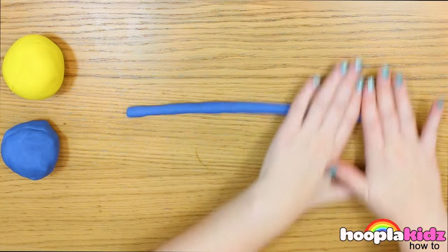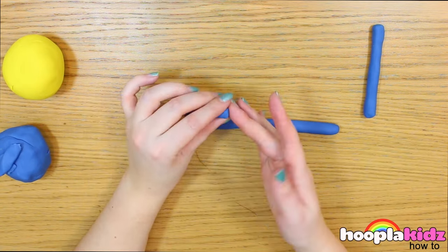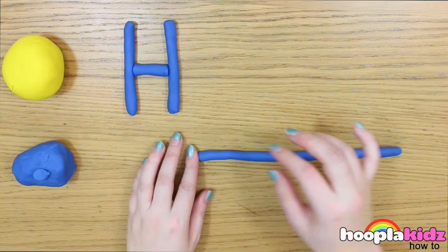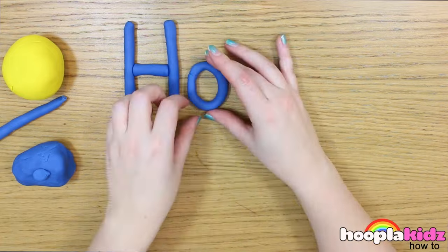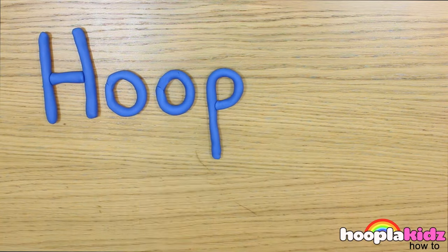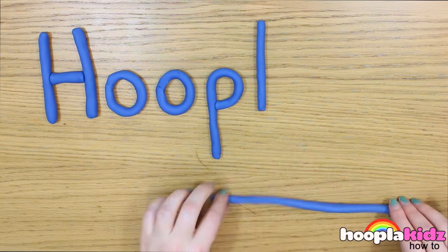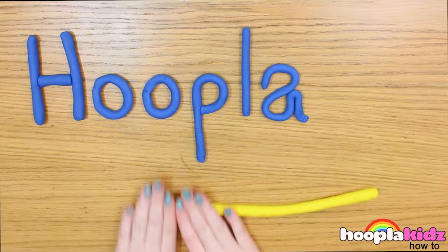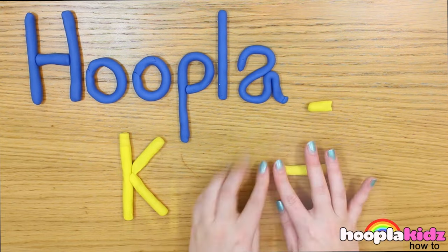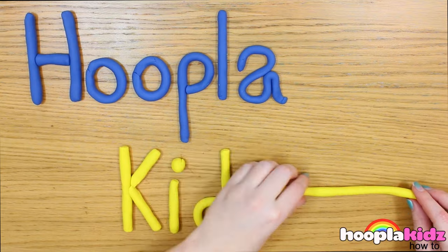The first thing you want to do is to roll out a long, long spaghetti-like shape. Now it's as simple as constructing the letters using your Play-Doh. Keep going and spell out whatever word you like. If you want, why don't you put your letters onto some cardboard? Then you can take them with you wherever you go. You can even glue the Play-Doh on. And there you have it — that's how you make letters out of Play-Doh. It's that simple.